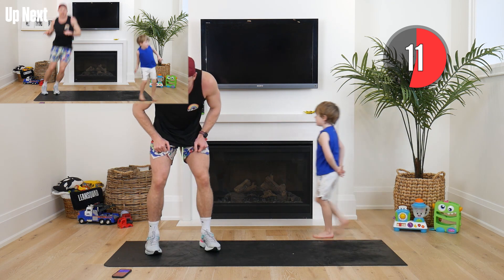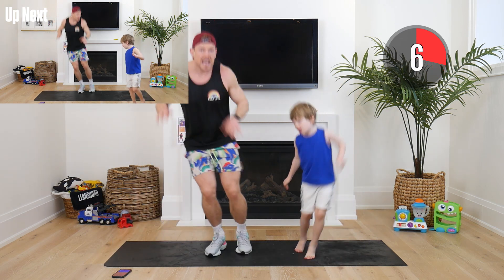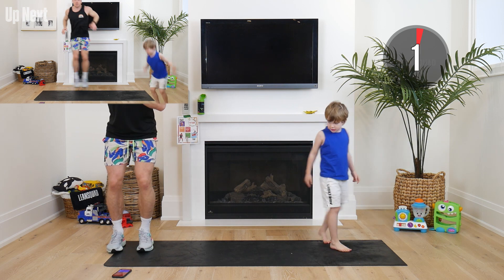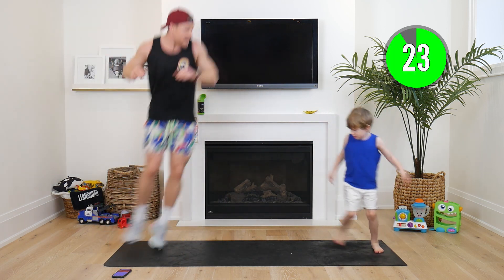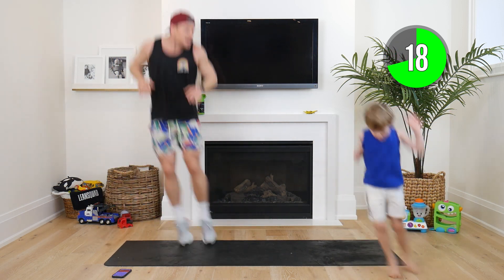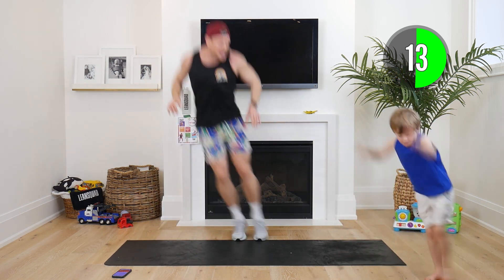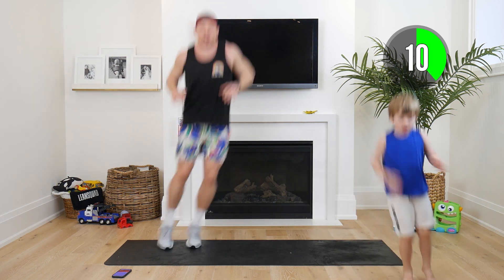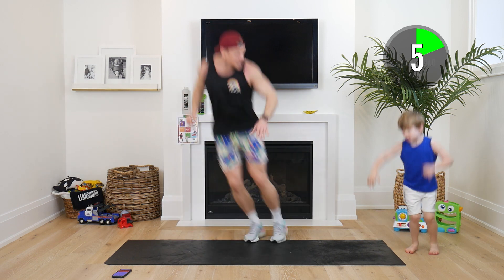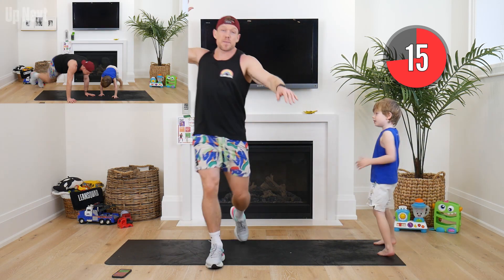We're gonna go into our first exercise and it's called kangaroo hops. I want you hopping side to side as far as you can, so make sure you've got a lot of space. In three, in two, in one — here we go! Hudson, big kangaroo hops side to side! Who can go further and faster? Come on, trying to keep up with Hudson — holy smokes! I want everyone to try and go higher, quicker. Finish strong, come on Hudson — five seconds to go. Three, two, one!